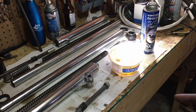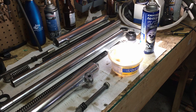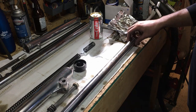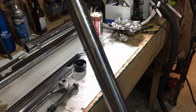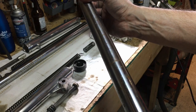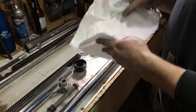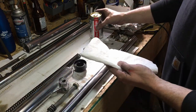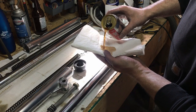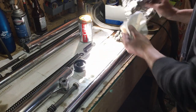A bunch more cleaning and then I should be ready to hit the stanchions with some Coke. Now I've got all the fork components cleaned up, so I'm going to try the Coke on the fork stanchions. You can see rusty spots and whatnot on the chrome. I'm going to soak a bit of paper towel in diet Coke — using diet because there's no sugar so it won't get sticky — and then we'll hit it with tin foil and clean it up with brake cleaner afterwards.